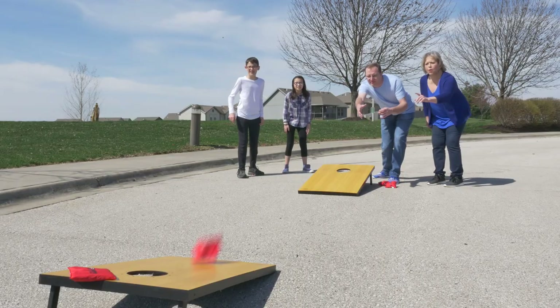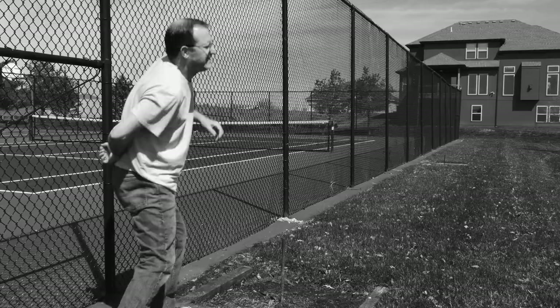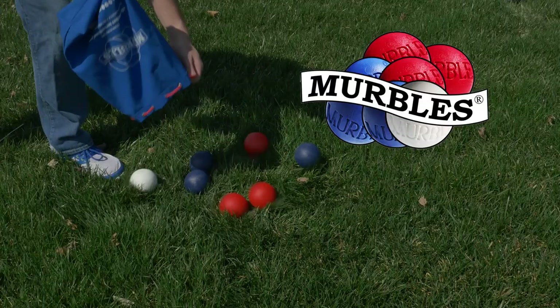Outdoor games are a family tradition, but many keep you stuck in one spot or can even leave you with a real pain in the back. Instead, how about you open a bag of fun with Merbles?